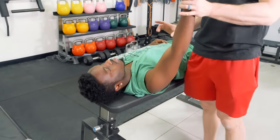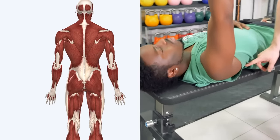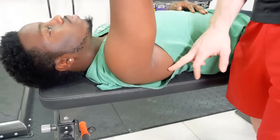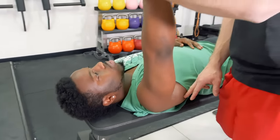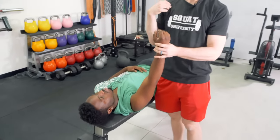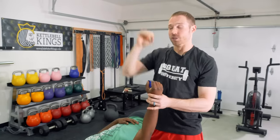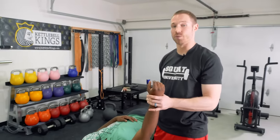One of the reasons for that could be stiff lat muscles. These are the big V-shaped muscles that run right up here and attach onto the humerus. The lat muscles do internal rotation — they keep the shoulder internally rotated. So if they are stiff or tight, they're going to internally rotate the shoulder, which leads to a smaller joint space when you're overhead. So we're going to show you a way to screen for shoulder lat restrictions.